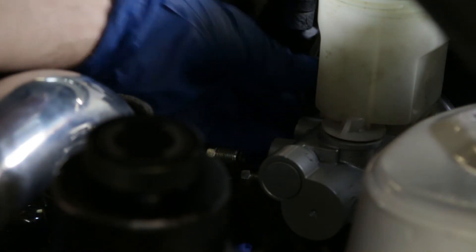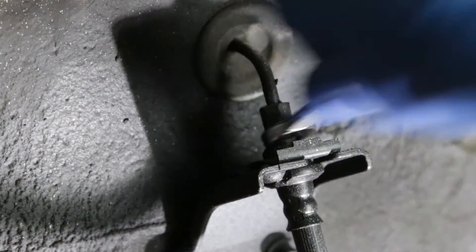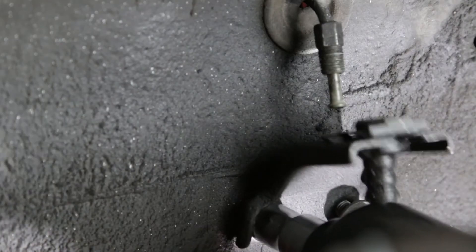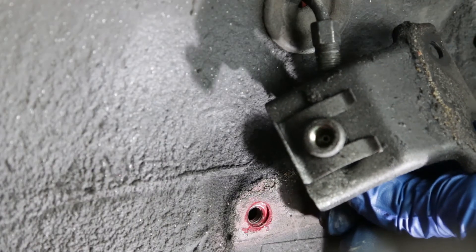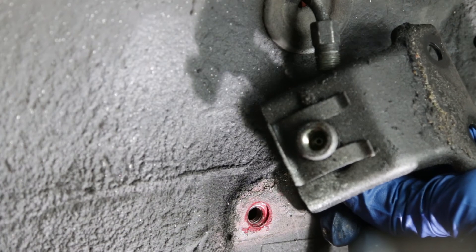Next, the brake lines go back onto the master cylinder. I want to get the old brake lines off — it's a 10 millimeter wrench. I'm going to take this bracket off as well because it's going to make it a lot easier to deal with installing the new brake lines.